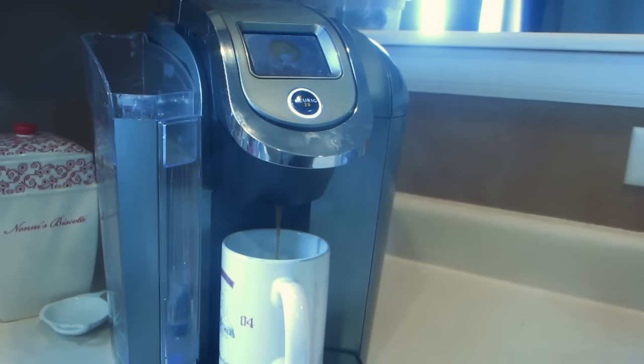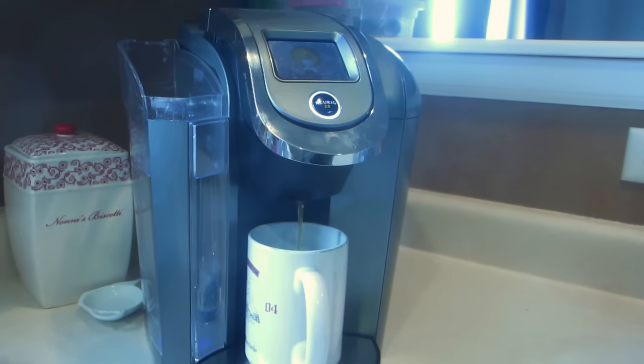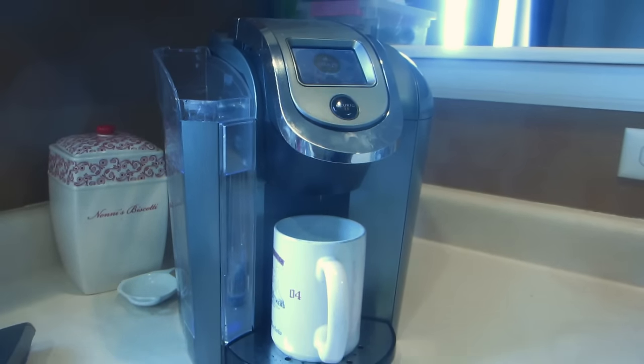It's as simple as that. It just takes a little bit of time, a little bit of patience, and you have a nice, clean, descaled Keurig using just vinegar.